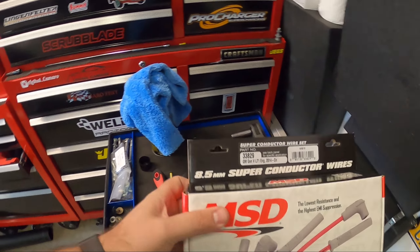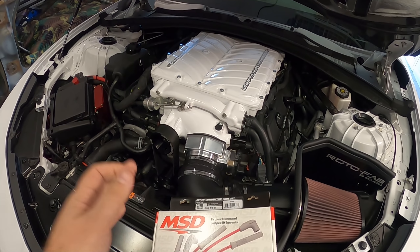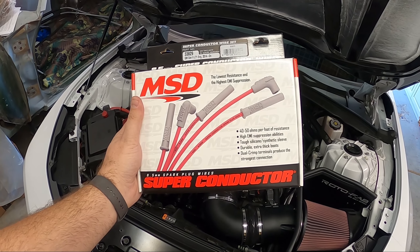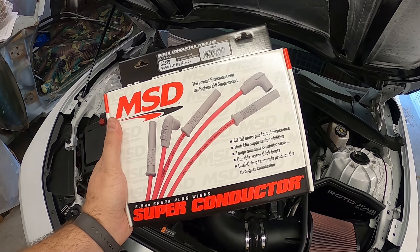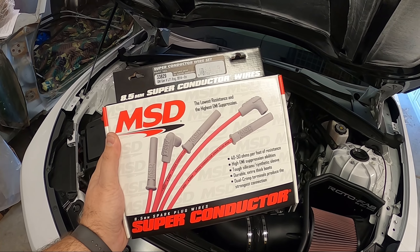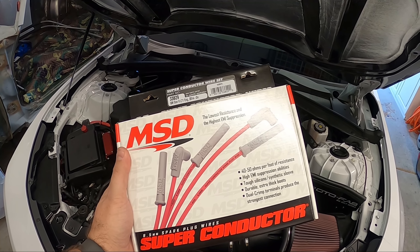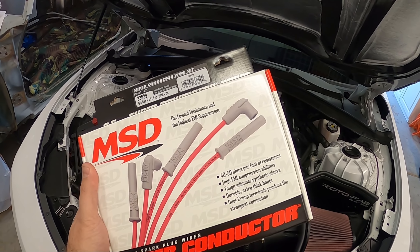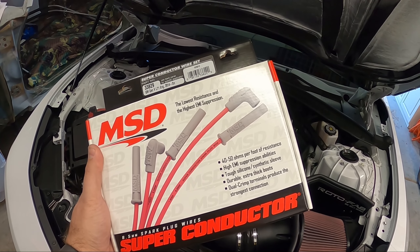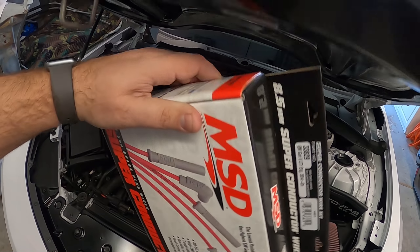Today we have MSD wires. Now some of you out there will be like, 'Lethal, I've had problems with them, they don't work,' or 'I've seen problems.' You know what, I've heard the same thing with factory and a couple other brands. I want to put it to the test. My car makes decent power running aftermarket spark plugs — we're running the NGKs — and we haven't really had any issues outside of C16 buildup causing some misfires. The NGKs have been working pretty good and they're not too badly priced. Today we're gonna install them, it's super easy to swap these out.